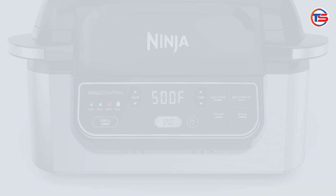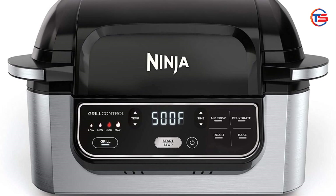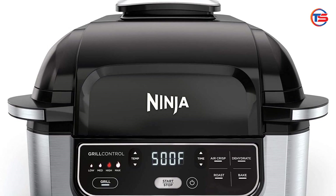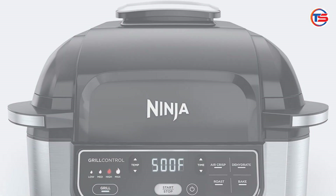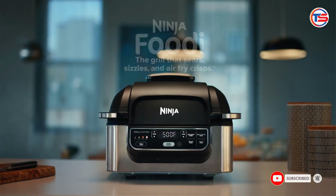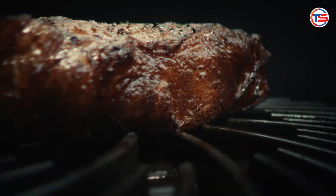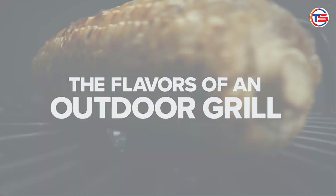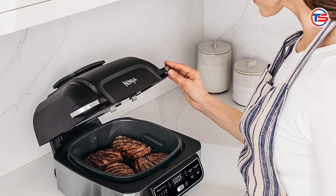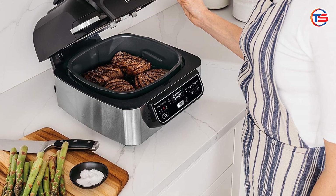In conclusion, the Ninja AG301 5-in-1 Indoor Grill is a fantastic investment for anyone looking to enhance their cooking capabilities. Its versatility, performance, and ease of cleaning make it a standout choice in the world of kitchen appliances. If you're ready to bring your indoor cooking to the next level, this grill is definitely worth considering. Whether you're a seasoned chef or a cooking novice, the Ninja Foodi can help you create delicious meals with minimal effort.